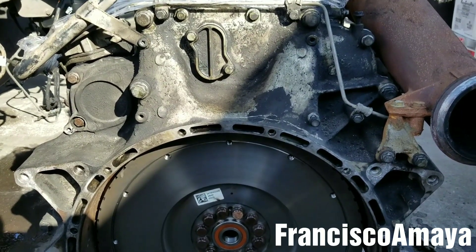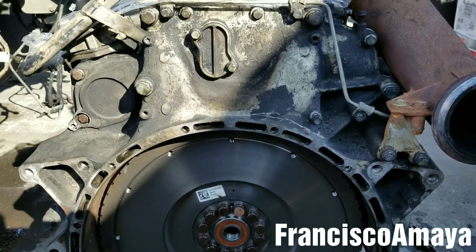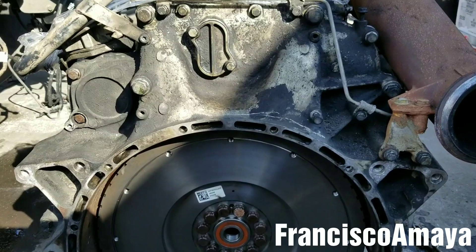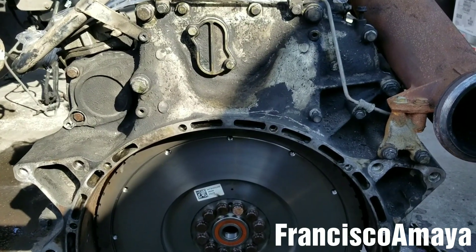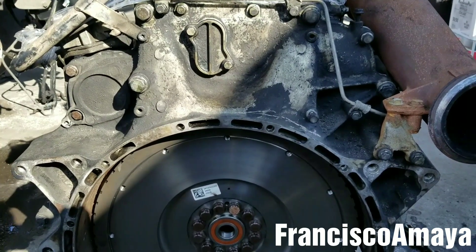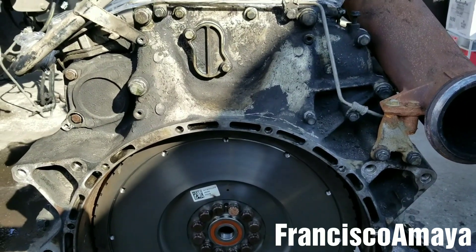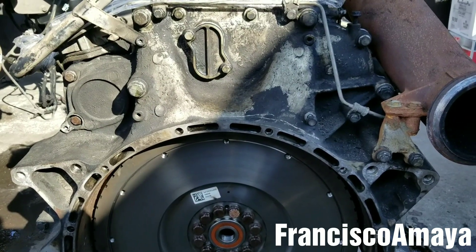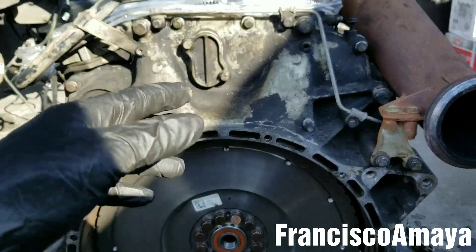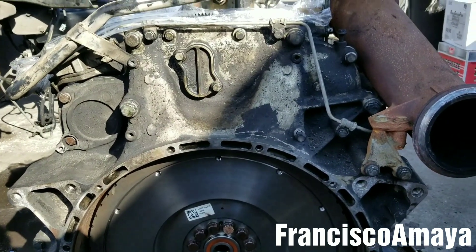If you have any questions about this video you can use the comment section below to leave questions, recommendations, suggestions, or any doubts. If you want to support my channel, check the description below for details on how to do that so I can continue making helpful videos like this one. This won't be a common repair on the DD15, but like, share, subscribe, and thank you for watching.